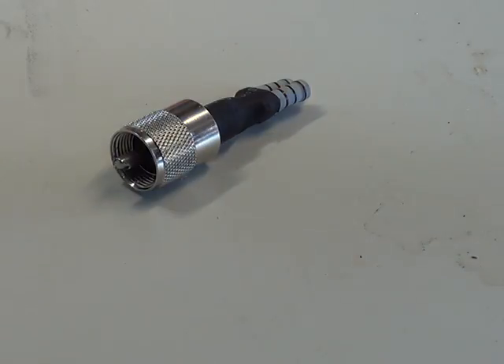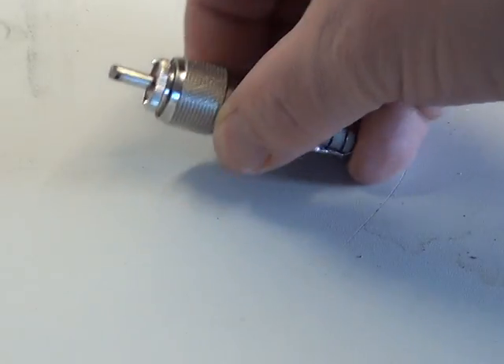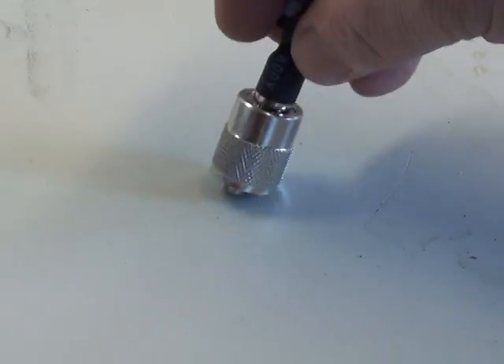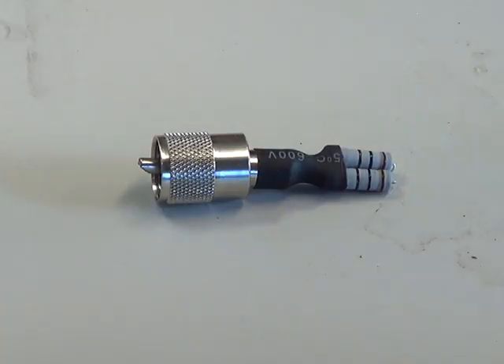So there we are — we've popped a bit of heat shrink tubing around that. There's enough leeway there, it's nice and tight, and it's not going to interfere with putting that plug into the back of a set.